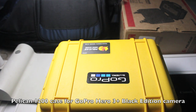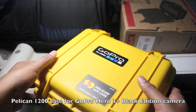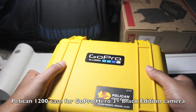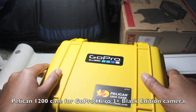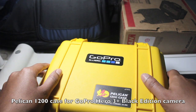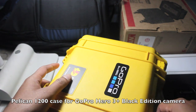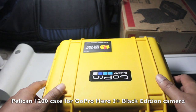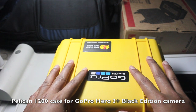This is a quick video about my Pelican 1200 case, which I use to carry my GoPro Hero 3 Plus Black Edition camera and its accessories. Pelican cases are the standard ones used to transport defense equipment by defense forces, and domestic users use them to carry valuables like cameras, laptops, and mobile phones.